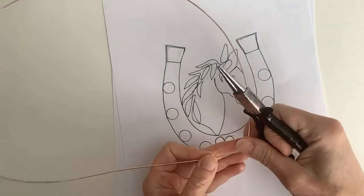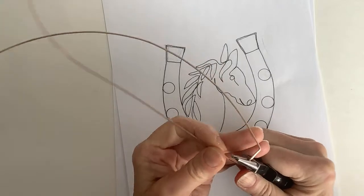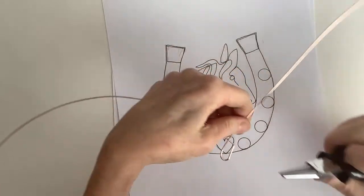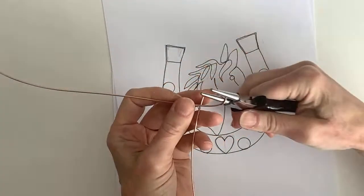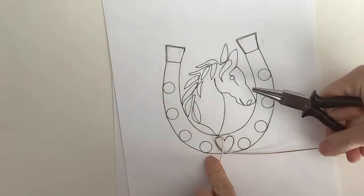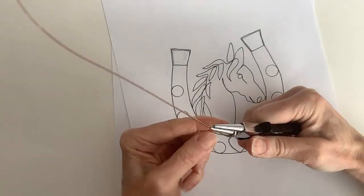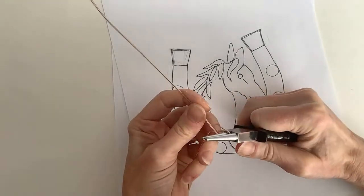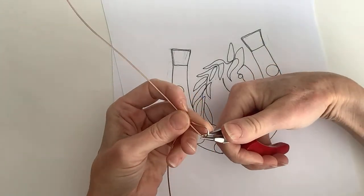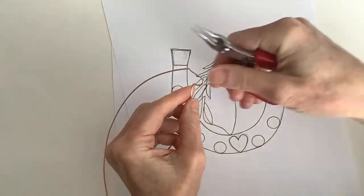I'm going to form the heart — not making it too big. Bringing this one around to make a heart, keeping it somewhat simple. On these live streams I always work on designs I haven't made before — that's the fun part. I troubleshoot with you guys, which is really fun.